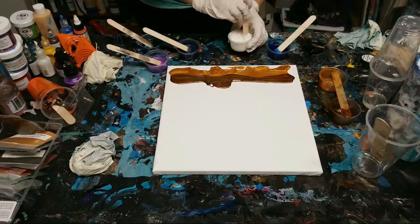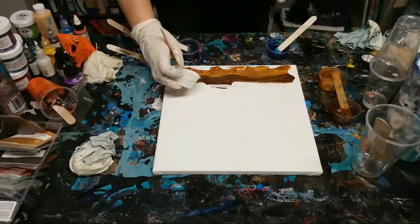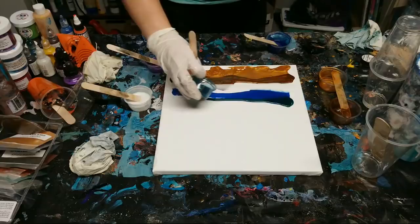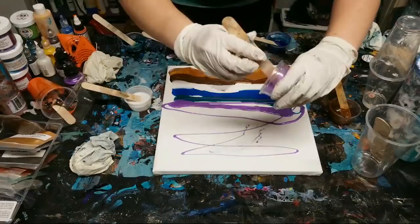I promise I will go back and answer all questions. We've got white, some blue, some of this turquoise, throw some purple in there. This is a dark blue mica powder.